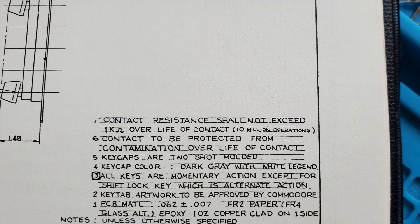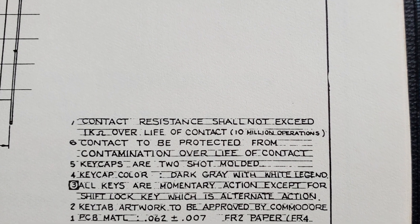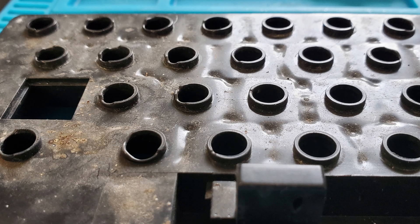I did test a few with my multimeter, and they all seemed to read about 150 ohms. Looking at the service manual, they are rated to remain below 1k ohms over 10 million keystrokes, so I'm hopeful they're going to work. Of course, I won't really be able to test this keyboard until I have the PET running, so we'll all find out if this keyboard works as it is during the next video.